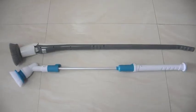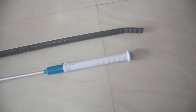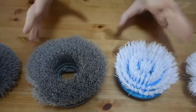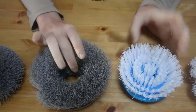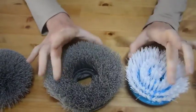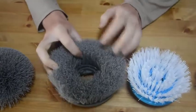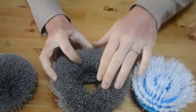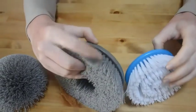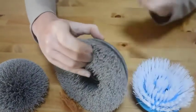You can also see our spin scrubber is longer than the other ones. With the bristles, there's already a lot of difference — ours are bigger, and the bristles are very dense and close together.